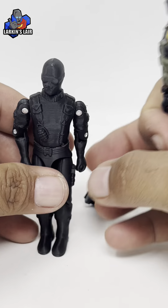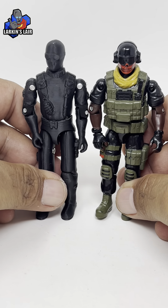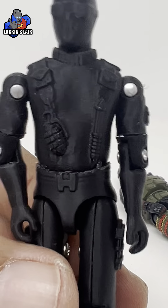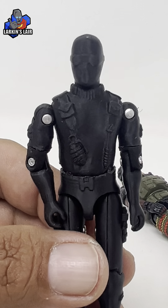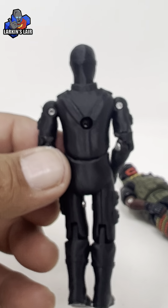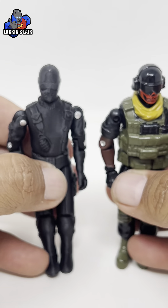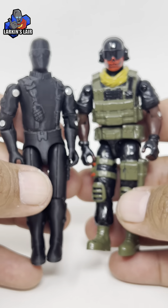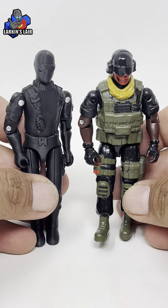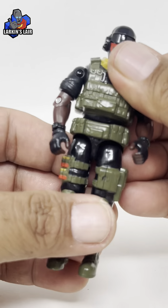Just to compare him, here's a three and three quarter inch Snake Eyes, version one. This one is actually a 3D printed one — printed on a Bambu Lab A1 Mini with a 0.2 nozzle. It is an O-ring design. I'll put a link to where I downloaded it from on CULTS3D. So in scale with three and three quarter inch Joes.